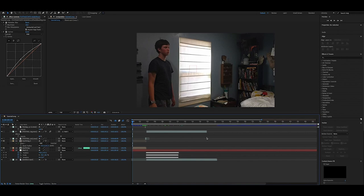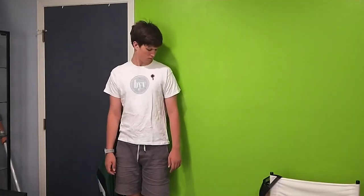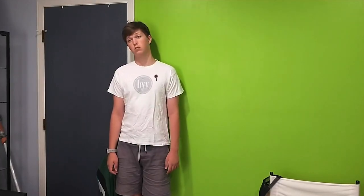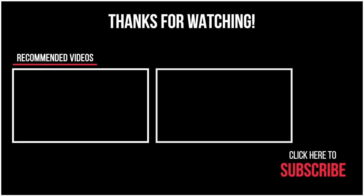Thanks for watching. If you enjoyed this video, give it a like, subscribe, and check out Emmy Studios for more fun budget filmmaking tips. I will see you in the next one.